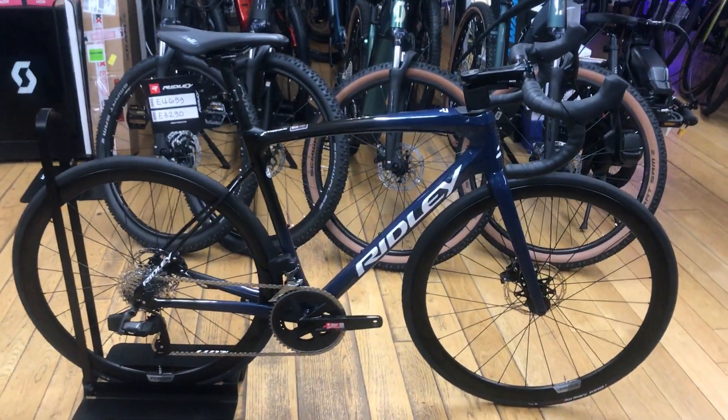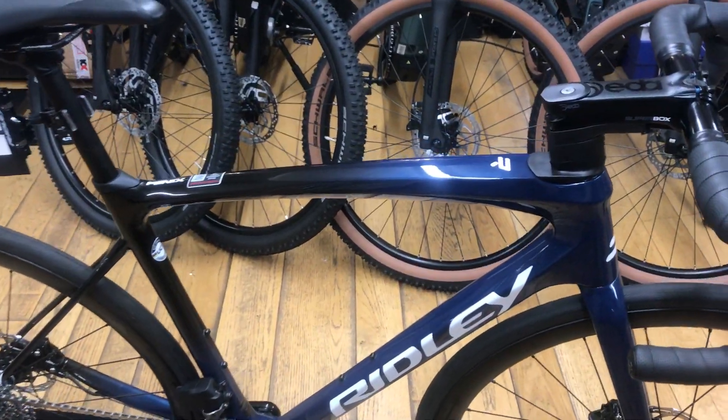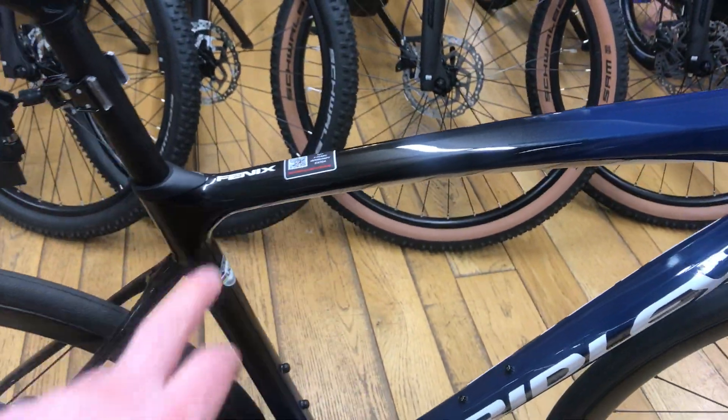Welcome to Aragon Cycles. In stock we have this Ridley Phoenix Slick, size small. It's custom painted — jeans blue metallic fade through to black.